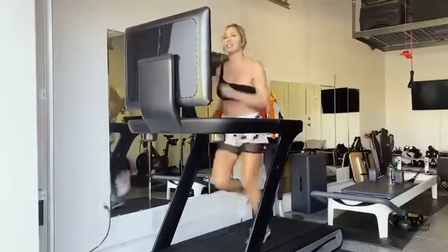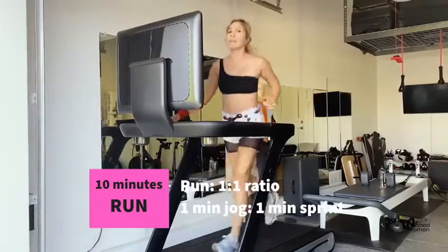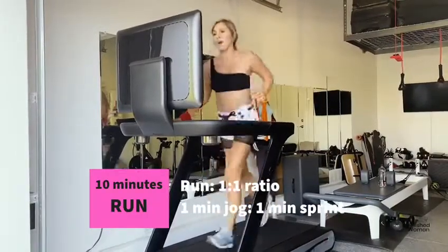After 10 minutes, let's do another 10 minutes of running. What I do is I sprint for 1 minute and then jog for 1 minute.